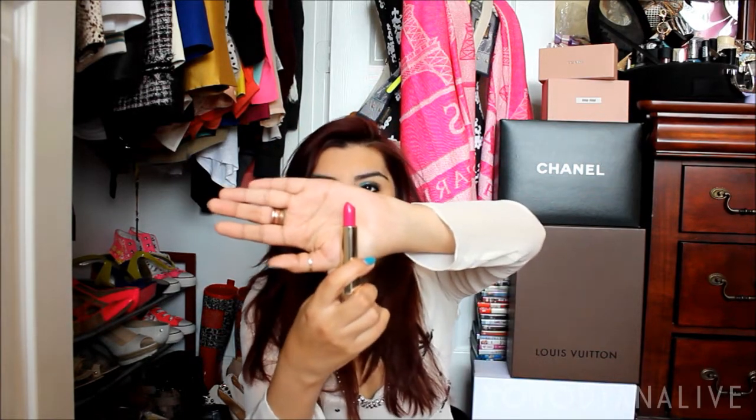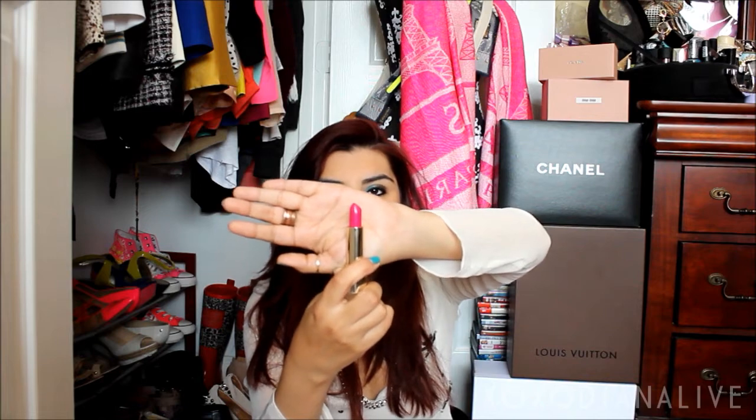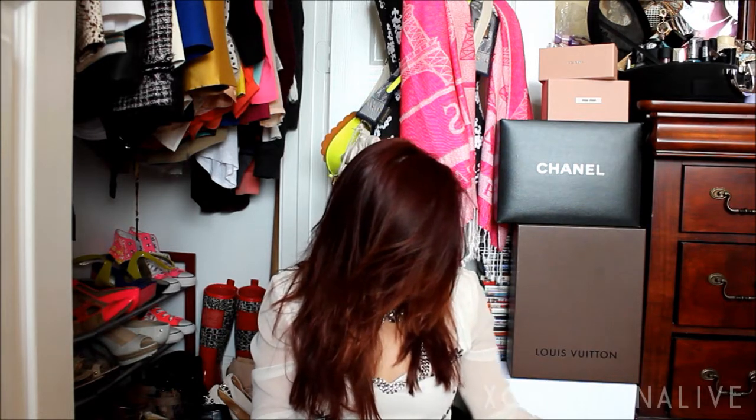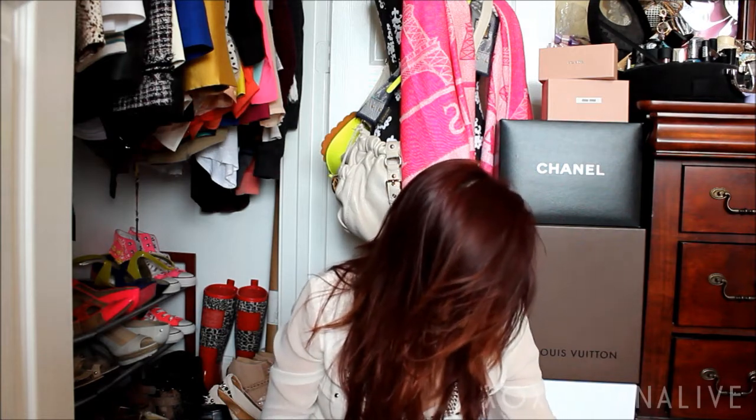My next lipstick is a Dolce & Gabbana in the color Guilty 250. It's kind of a matte pink — a really nice color that I like on me. Let me swatch it so you can see. I'm using these receipts as napkins, but the thermal paper ones don't clean up as well as regular paper receipts.